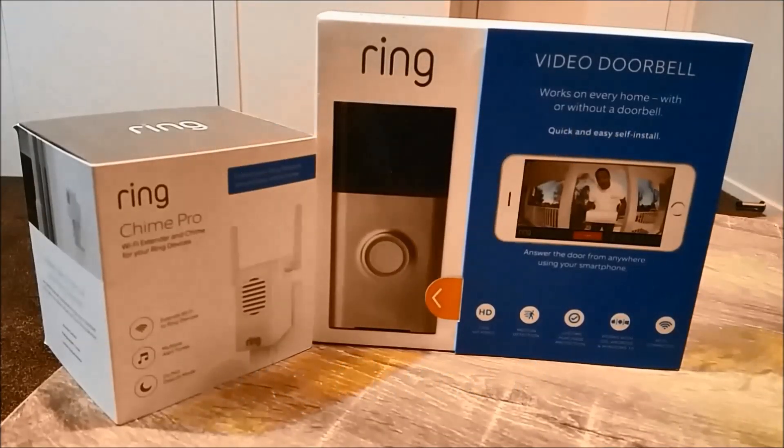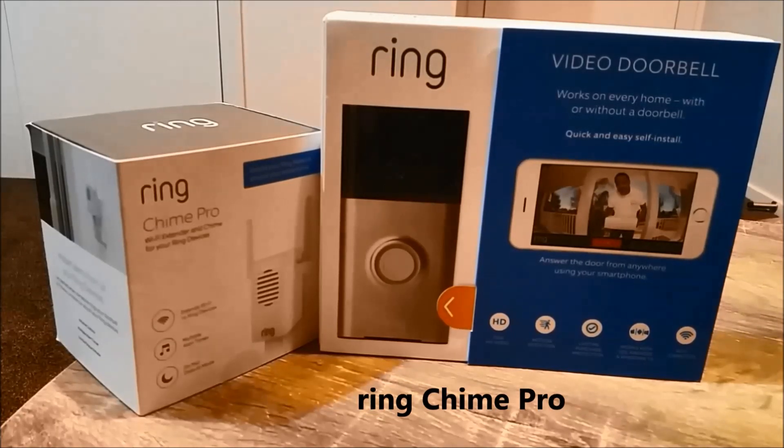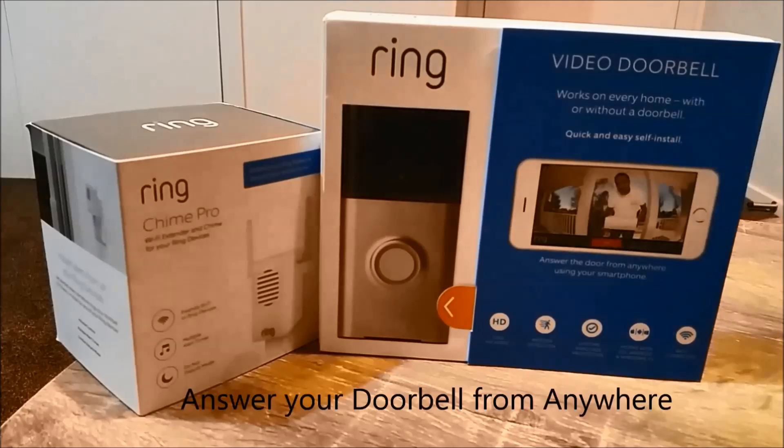Hi everyone, welcome to Geek New Zealand. Today we're going to review a smart Wi-Fi doorbell called Ring Video Doorbell and an accessory for it called the Chime Pro. So let's get into it.